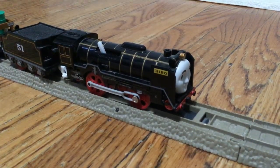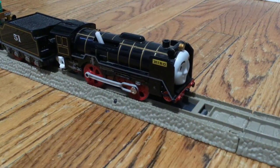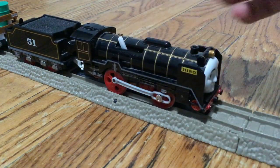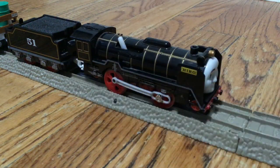I got a new Hero anyway from Amazon, so it's great. I'll give him a 10 out of 10 because he looks great, and he's also definitely the master of the railway.